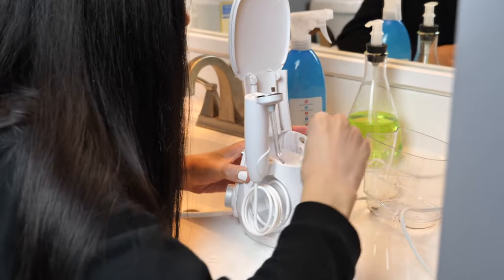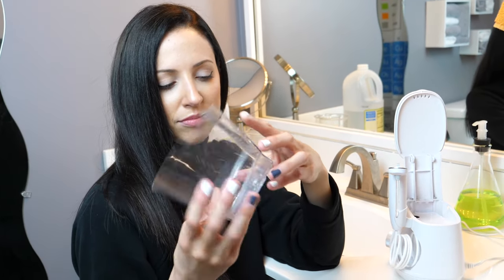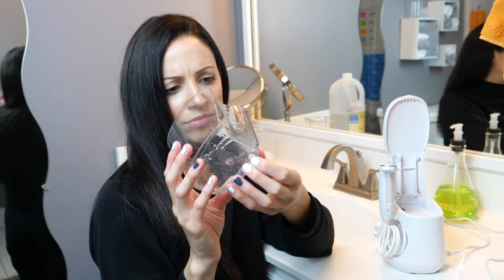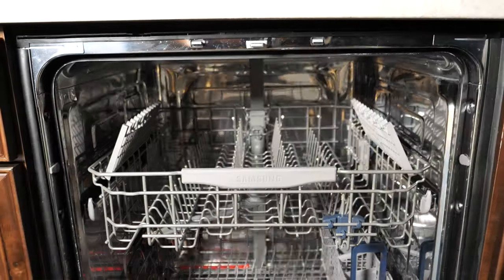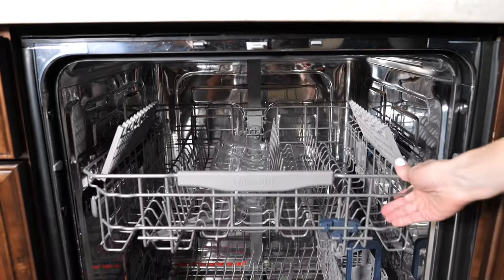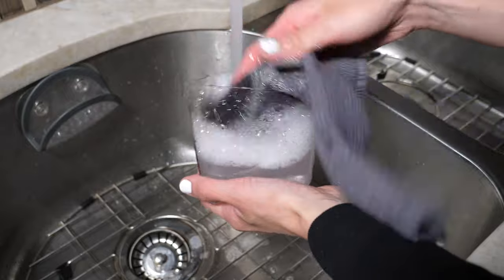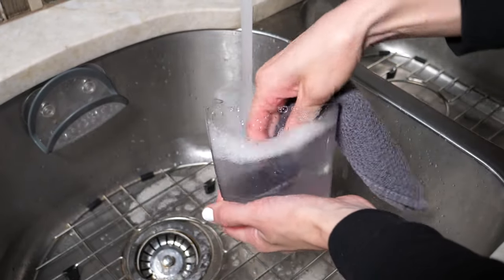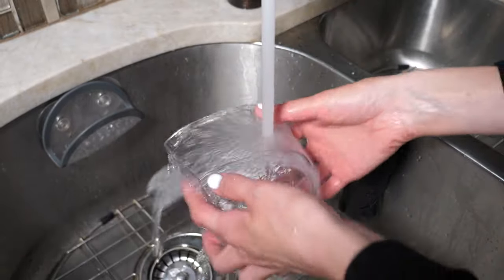Next, I clean the water basin. I take it off the unit — some units let you remove the black valve, but mine doesn't seem to. My water flosser's manufacturer instructions say it's dishwasher safe, so I put it on the top rack and let it air dry once it's done. If you don't have a dishwasher, just wash it with warm soapy water — works just as good. Sometimes I do that instead because regular sink washing is simple.